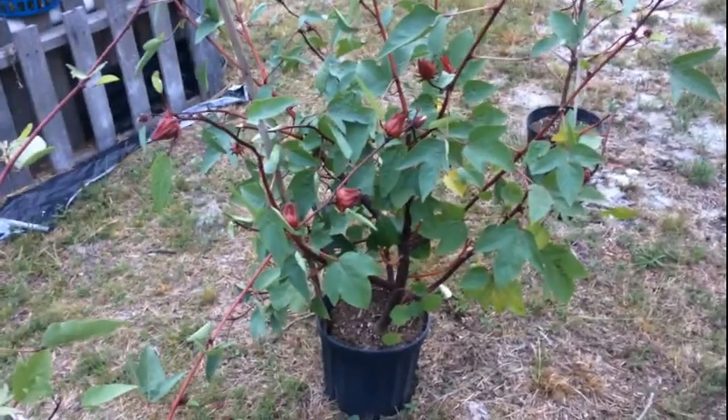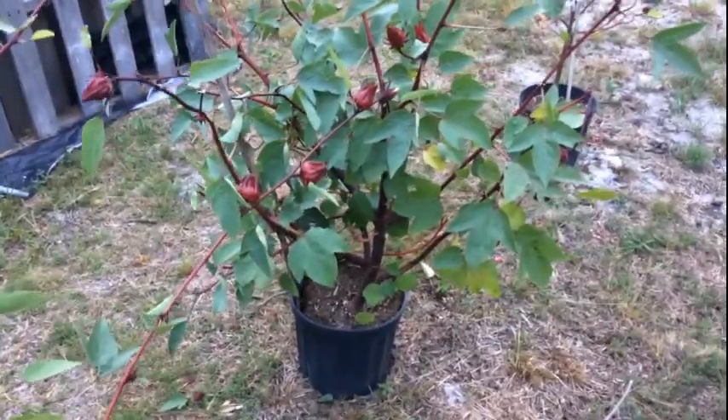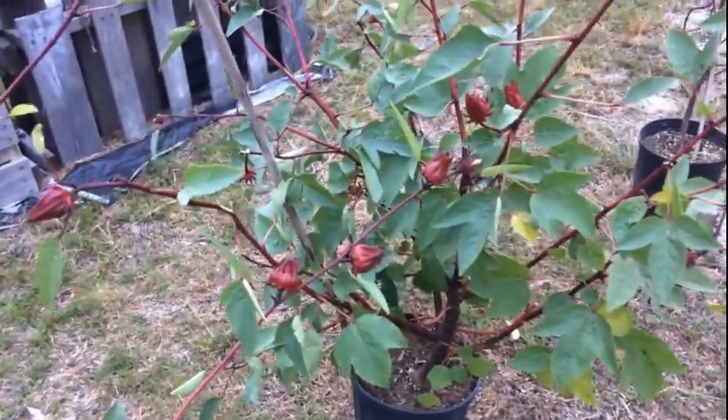Hi everyone, welcome back to another episode of Green Life Garden and Home DIY channel. This is Mommy Green Life, and today I just wanted to show you guys my sorrel plants.